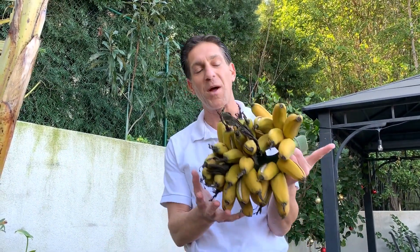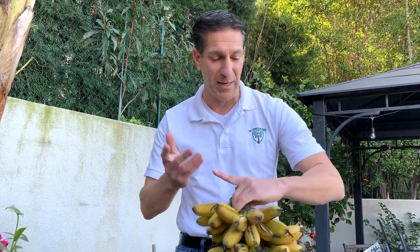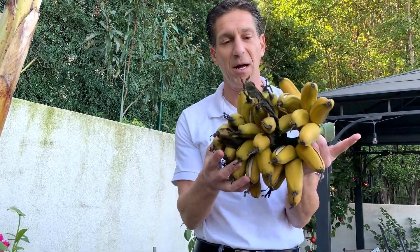We're going to eat as many of these as we can as a family today, share with friends and neighbors, and whatever is remaining we'll basically peel and either freeze dry or freeze for a later day. The most nutritious and beneficial bananas you can possibly get — your homegrown gold finger bananas.